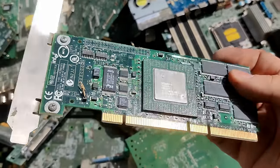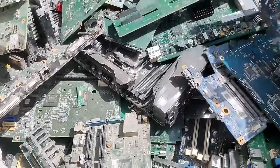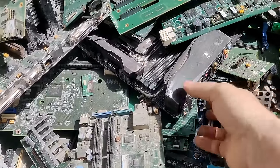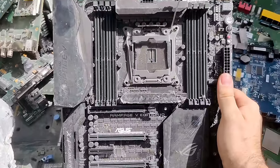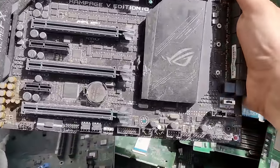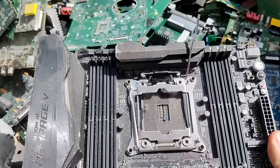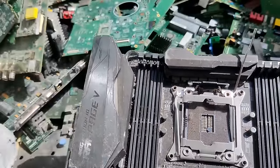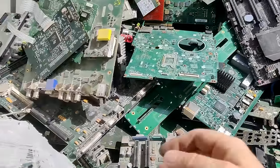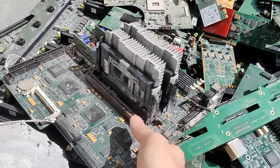Sometimes, when I am at the scrapyard I actually remember to take out my phone and video my adventure sticking through piles of discarded electronics. I never know what I will find, and that is part of the excitement of going there. Hardware, once high-end and very pricey, is now left in the desert for scrap and precious metal recovery. But sometimes I get extremely lucky and find the gems you want to see on my channel.